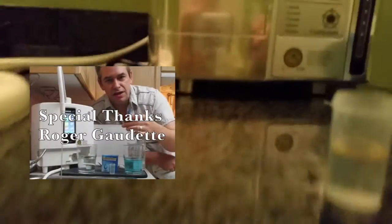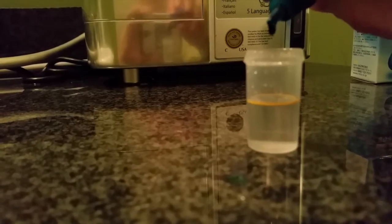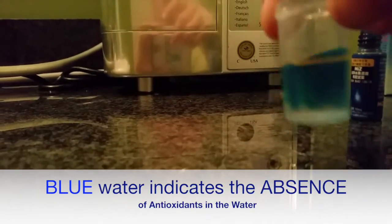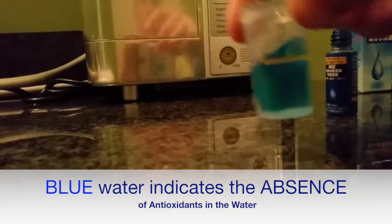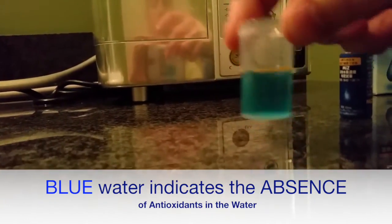One more drop. Still working — very good. Let's see how long we can do this for. Now eventually the antioxidants are all going to get used up and they'll stay blue. Looks like that's the case right there.